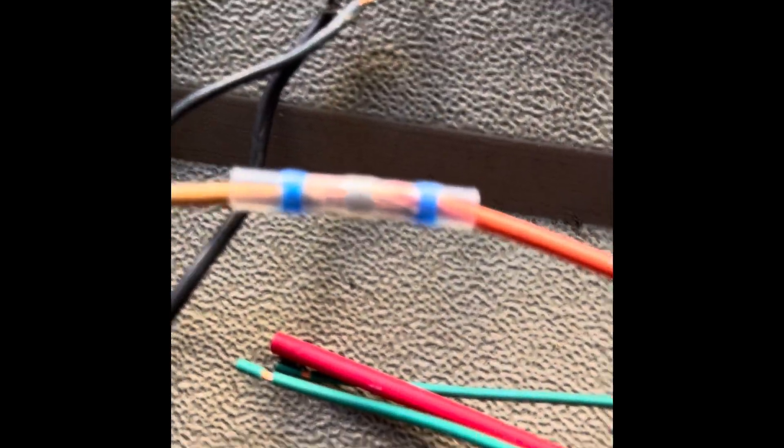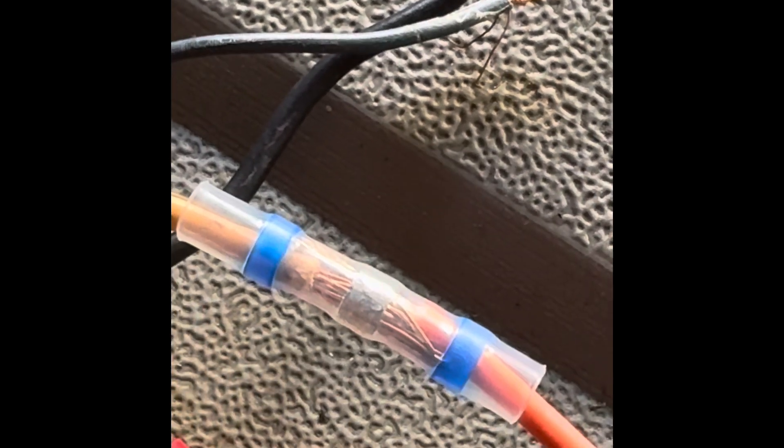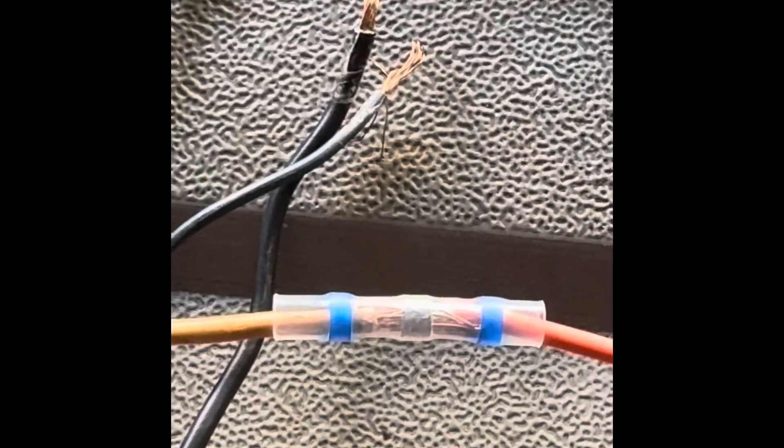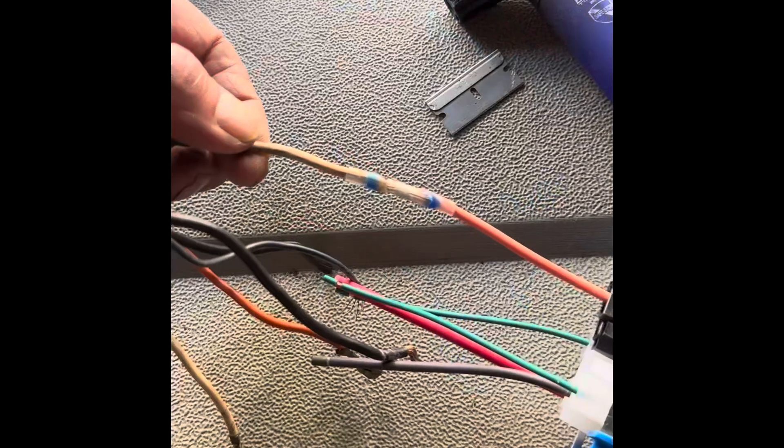I'm going to be joining these wires together with these new connectors that I used on the van. Just use a lighter and you melt the solder in the middle, then it shrinks on either side — a perfect seal, nice and tight and waterproof. There we have the first one done. Perfect. I'll carry on and do the rest of it.